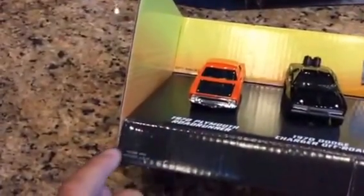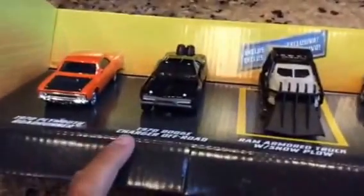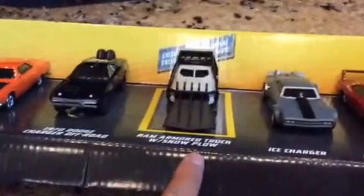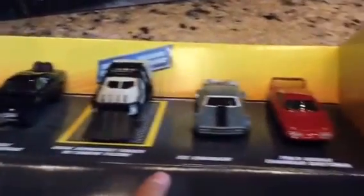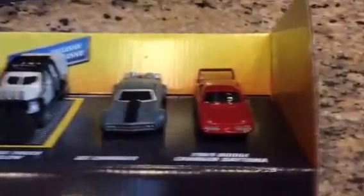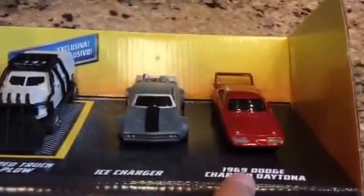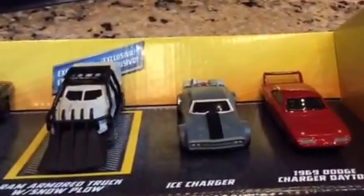The five cars are: the Orange Runner's Night, a 1970 Plymouth Roadrunner; the black one is a 1970 Dodge Charger off-roader; a Ram armored truck with snowplow; an ice charger — sort of like that one but an ice charger; and a 1969 Dodge Charger Daytona.